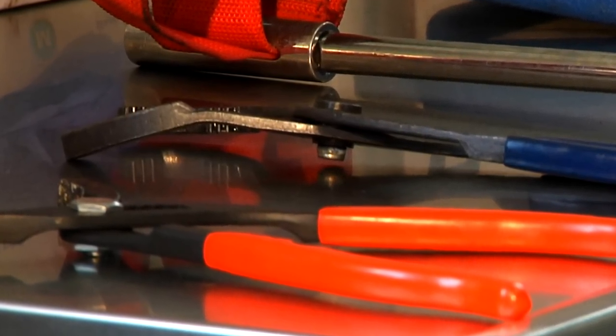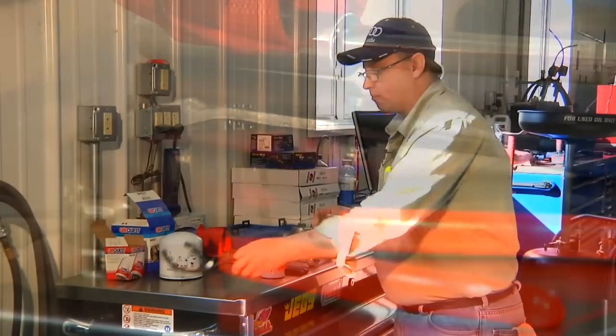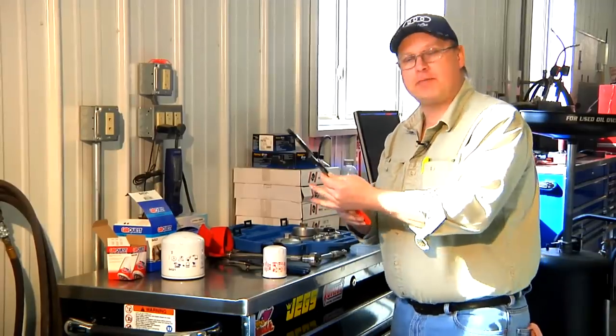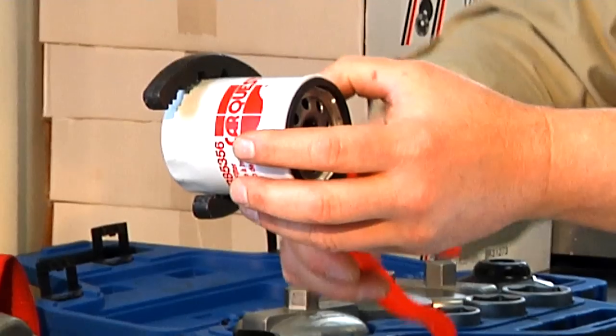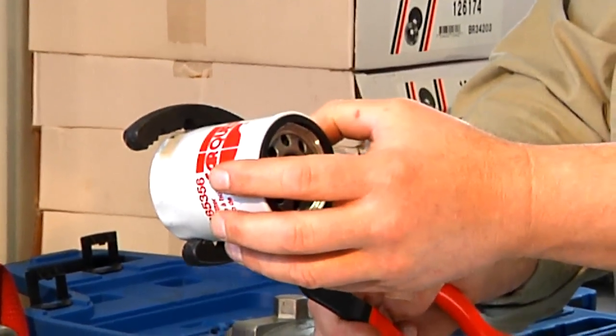The tools we would use to remove this oil filter — my favorite is the pliers. If I can reach up in there and get a hold of this filter and give it a little twist, once it loosens up, it's usually pretty easy to spin it off by hand.